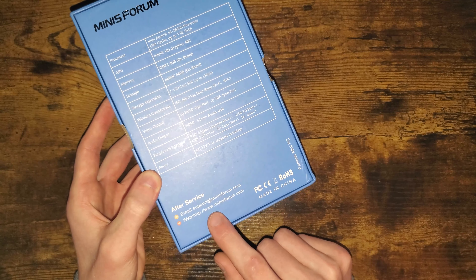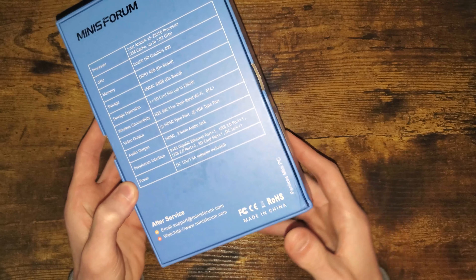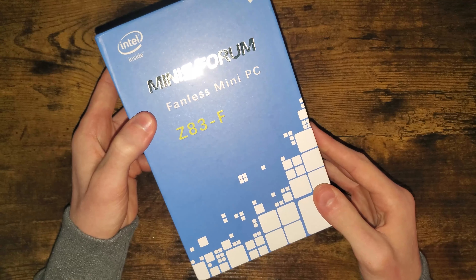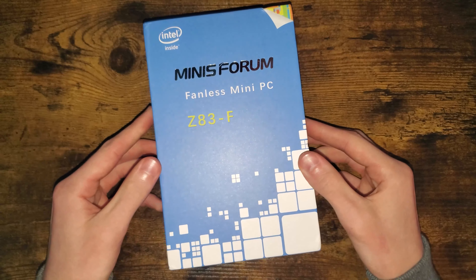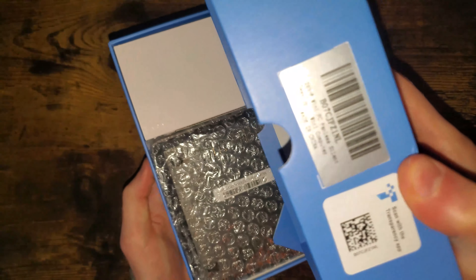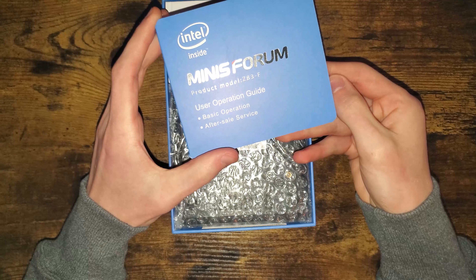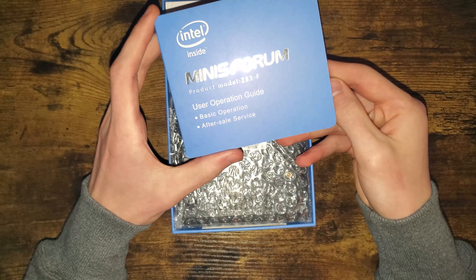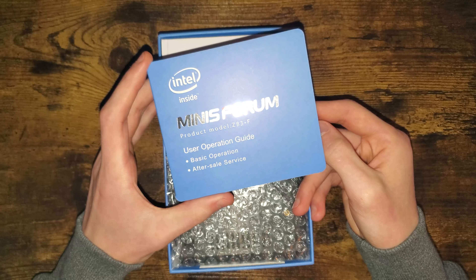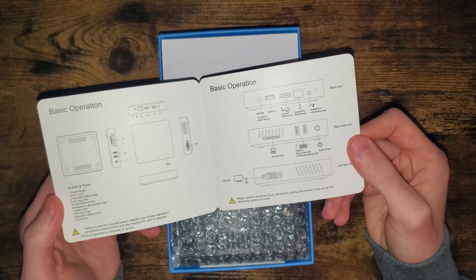Right here is their support website — I'll be linking everything into the description. So let's get this unboxed. We are greeted with a little note and a user operation guide for the Minisforum product model Z83F, with some basic operation information inside.